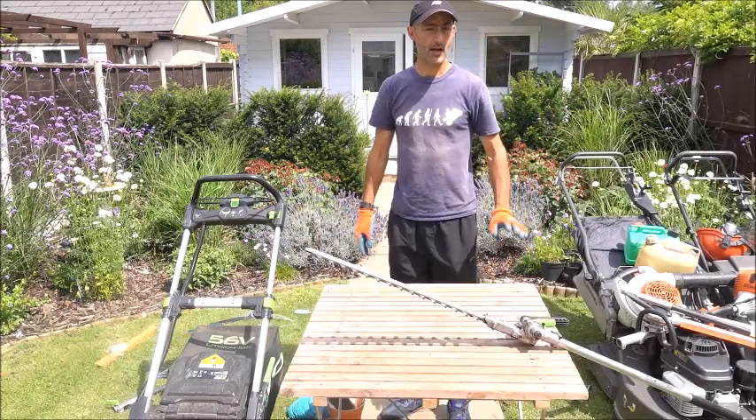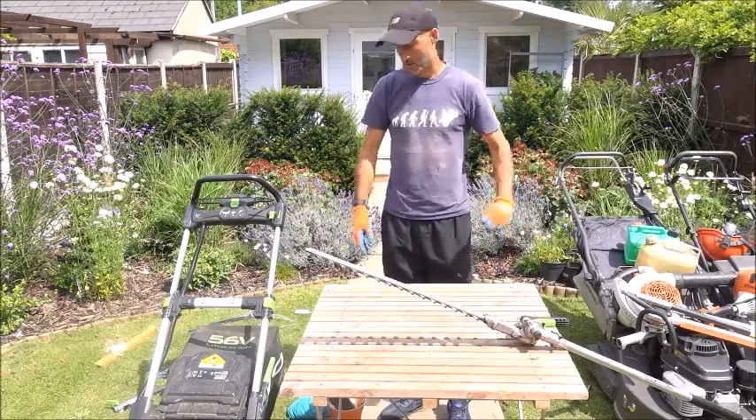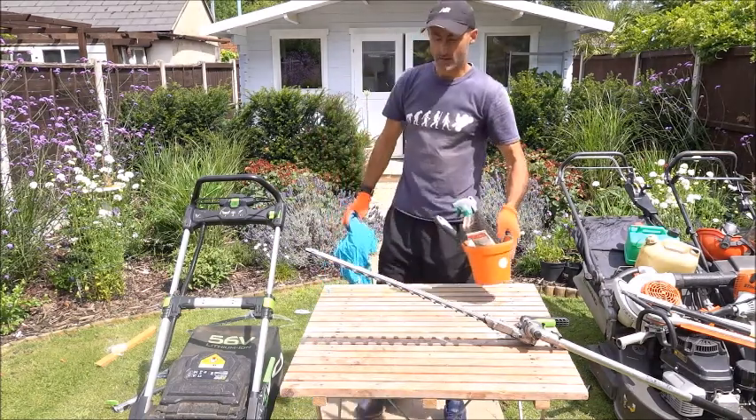Hi, welcome back to our channel. This part of the video is servicing the hedge trimmer. Firstly, this is what you need.